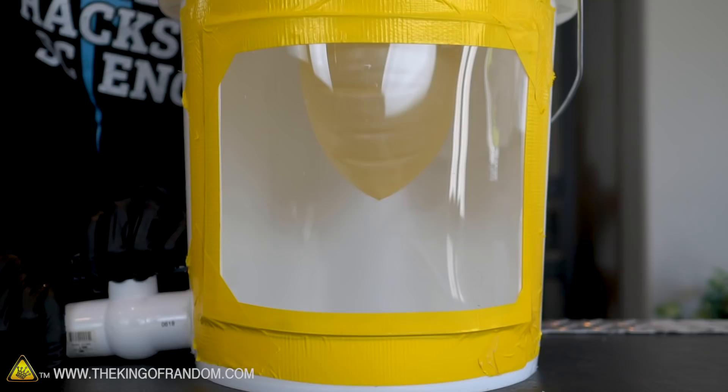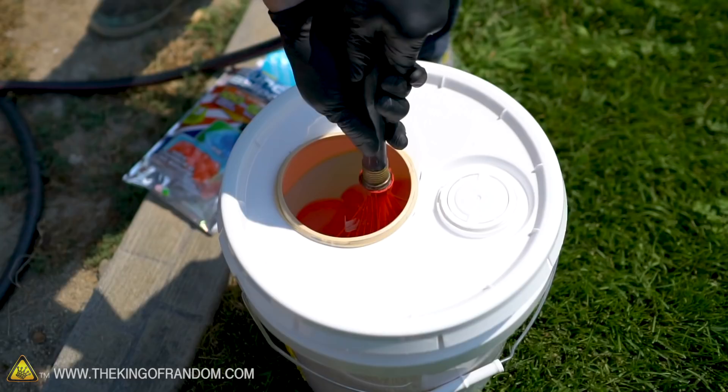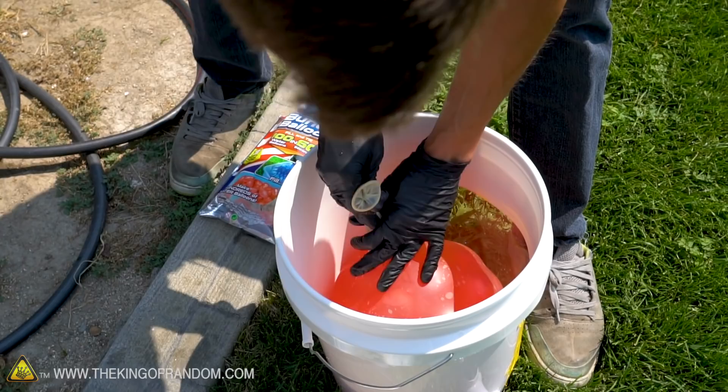I'm going to end up with some extra water just at the bottom of this balloon, but that's okay. The extra water that kind of sprays out is definitely surrounding all of them, so it's like a water balloon full of smaller water balloons at this point.